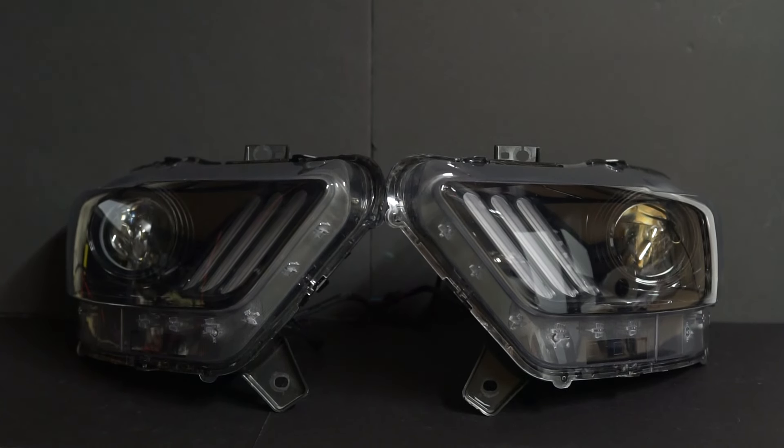Hi, Jeremy from RetroShop here, just showing off a set of these 2015 Mustang headlights that we completed today. We blacked out the side amber and the chrome, and we also added in the Diode Dynamics RGB WA sequential switchbacks here.